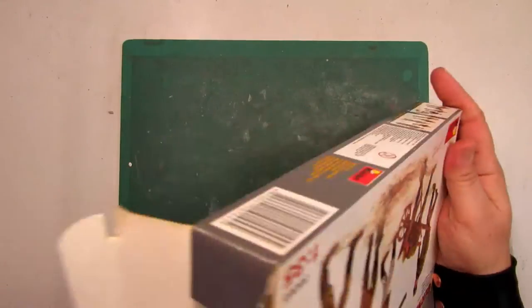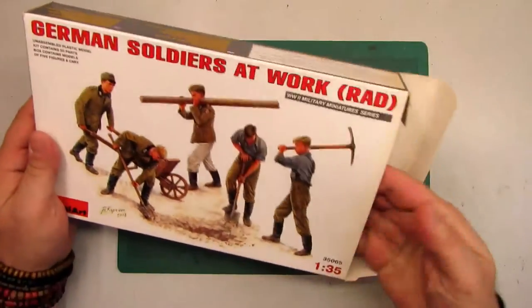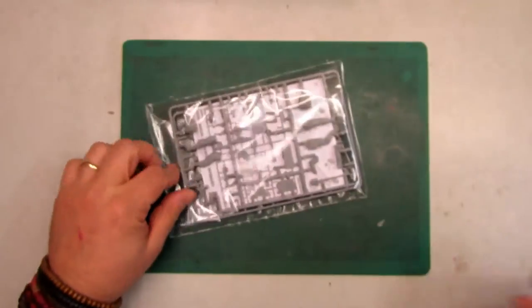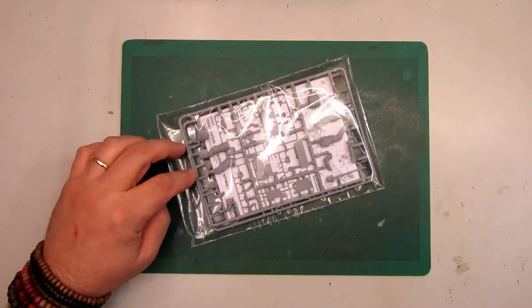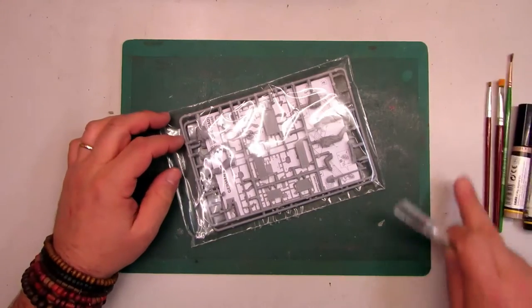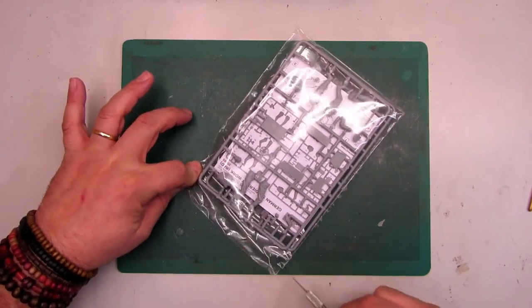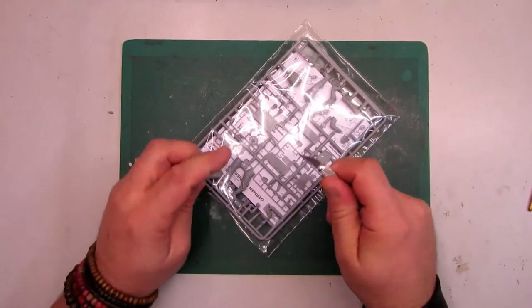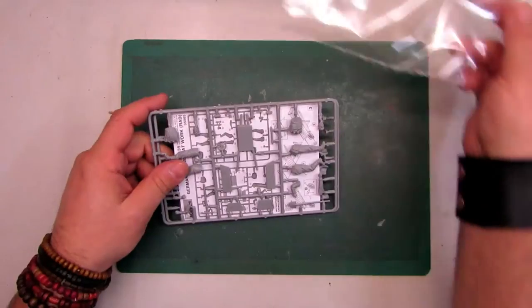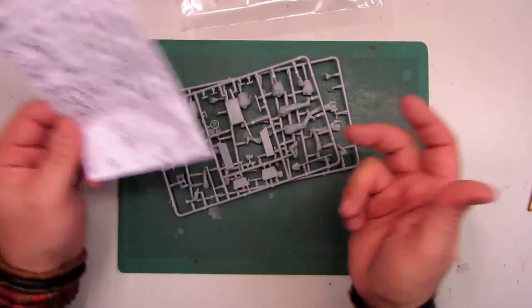Let's open this box. It's a very nice, very good box. Inside this big box we only get one bag, so let's open it and see what's inside.